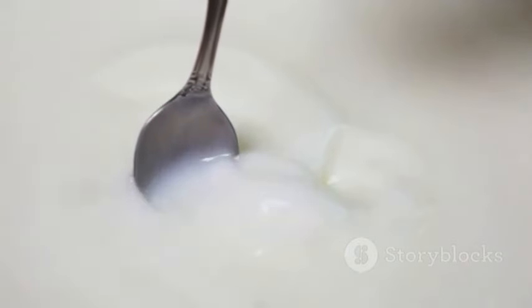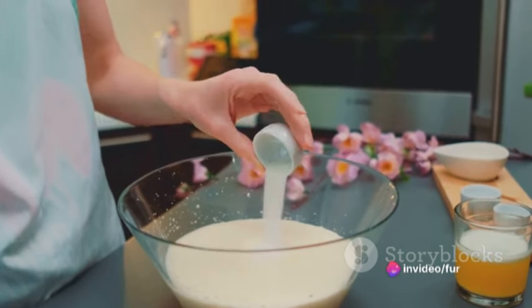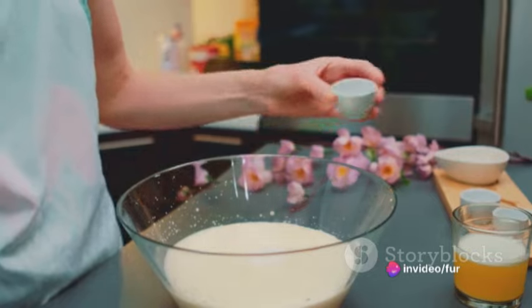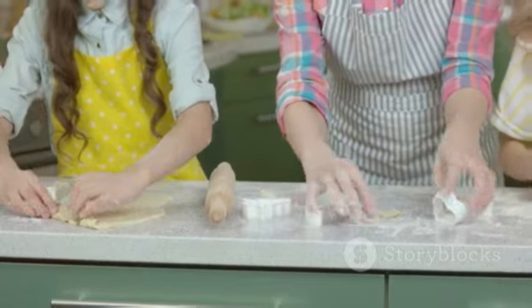Turn the dough out onto a floured surface. Pat it into a rectangle about one inch thick and use a round biscuit cutter to cut out shortcakes. Bake these on the prepared sheet for 12 to 15 minutes or until golden brown.